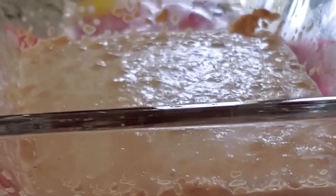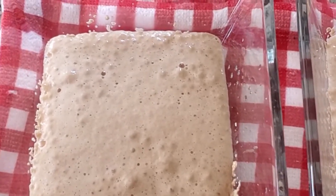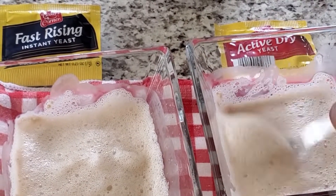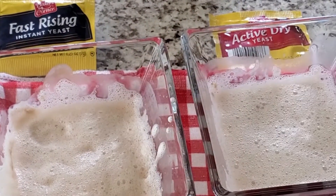You can definitely tell that the yeast is alive because if it weren't, nothing would happen — it wouldn't foam. So I just turned it and that's what it looked like. For sure we know that this yeast is alive, so if I mix it into my flour mixture it should be good.